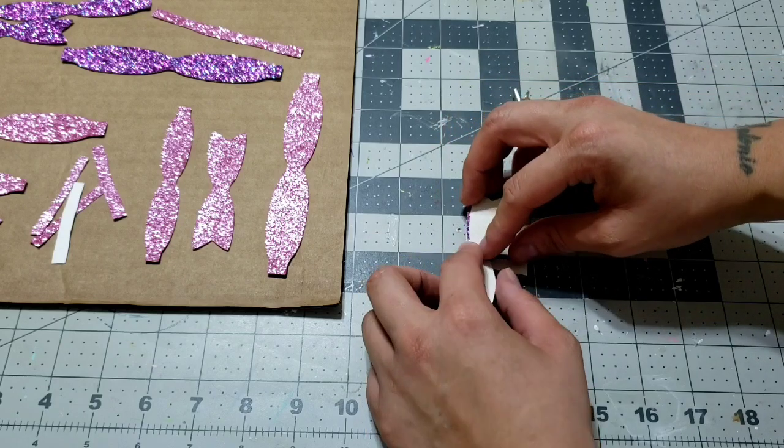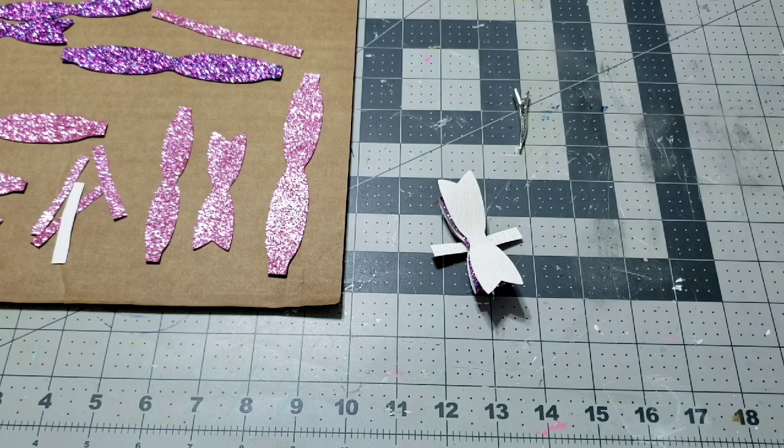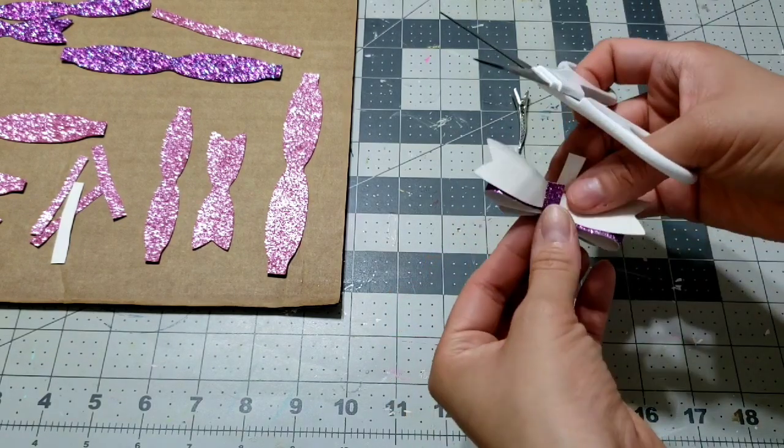There are many ways you can attach this — it's optional, up to you — but this is the best way I figured out. All I'm gonna do is measure it, cut it down, and make sure I don't have too much fabric. You can also hot glue it in, or add it after you're done with the bow and then glue it down. There are so many options, but this is the method I liked best.